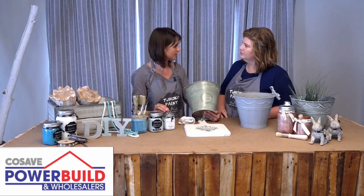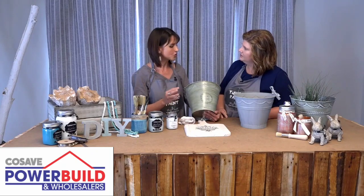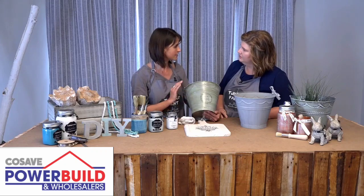You can dilute the glaze — the 250 ml with 50 ml of water — to create a less satin finish.